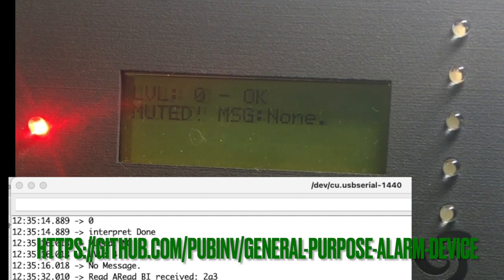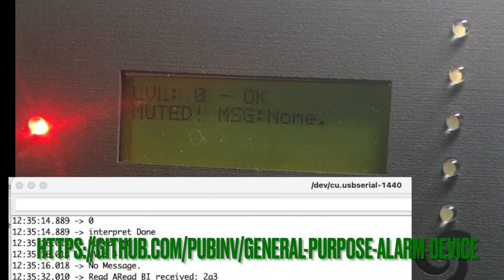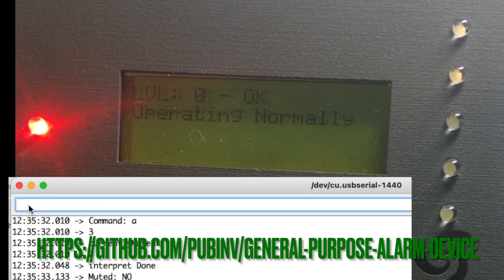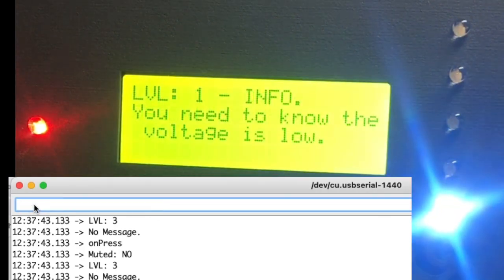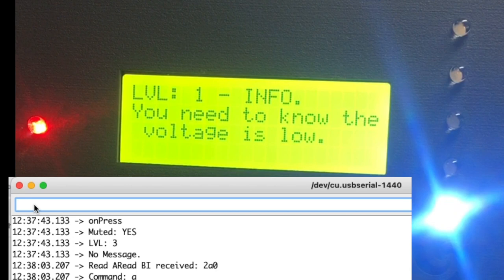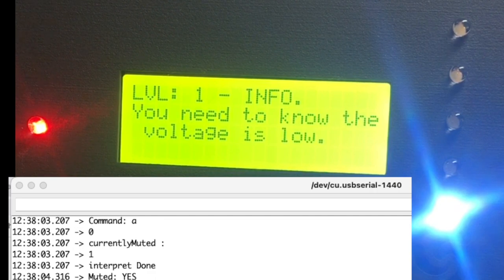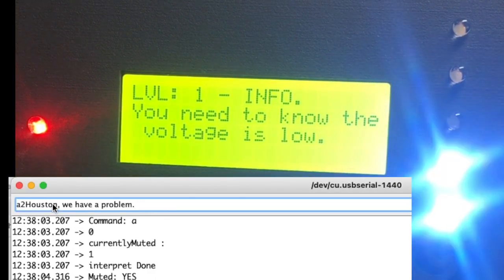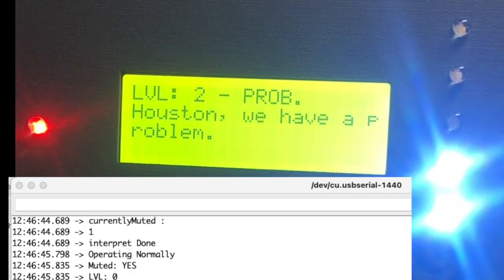First I'm going to use alarm level 0 and say it's acting normally. Now I'm going to increase the alarm level to level 1 and say the voltage is low. I just unmuted it. Now I'm shifting to alarm level 3.